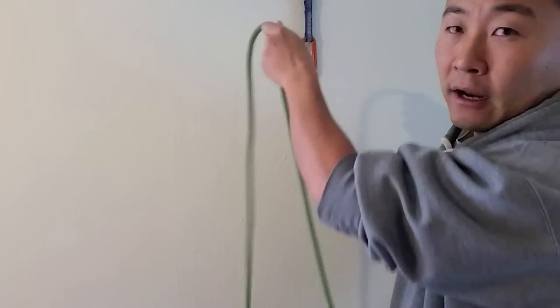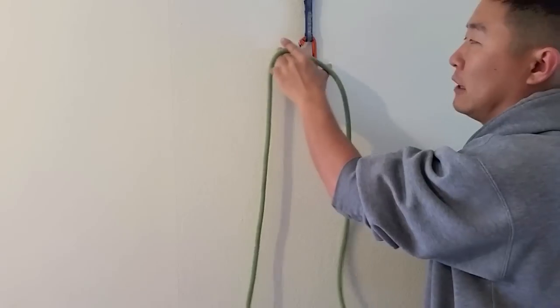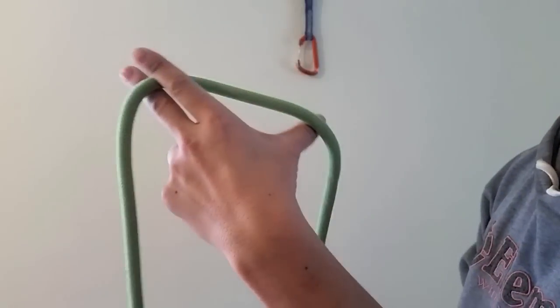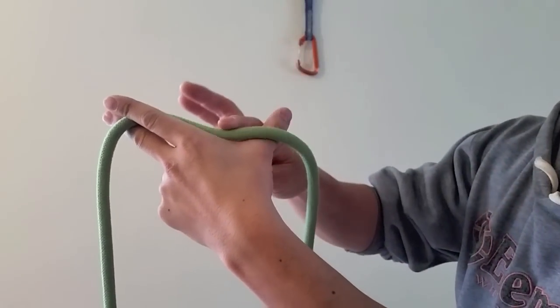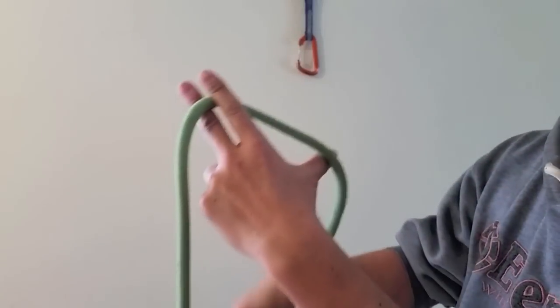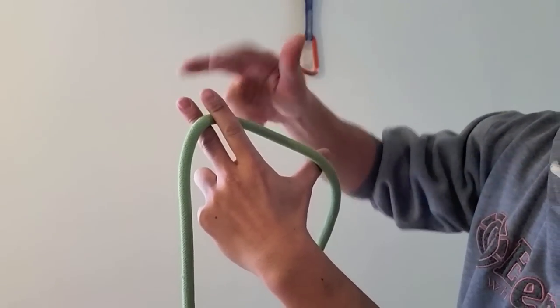So I grab the rope starting from the knot of my harness and pull it up to the height of my draw. For left hand with gate facing left: I'm going to have the rope from my harness ride over my thumb — it's optimal there but it can go down here — and I'm going to be pinching the rope with my middle and my index finger in this manner. So it's going to go over my thumb and between my index and my middle.